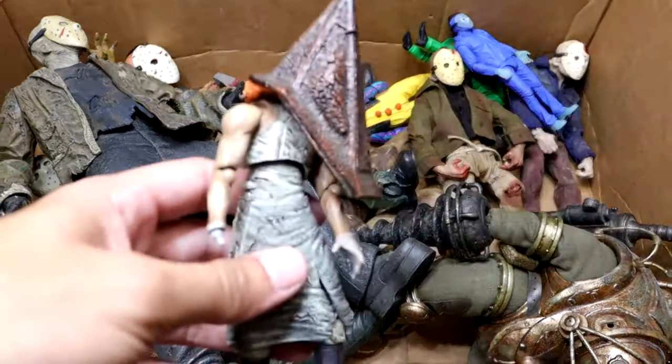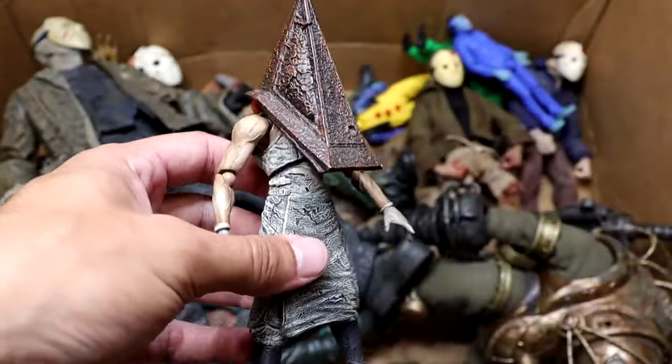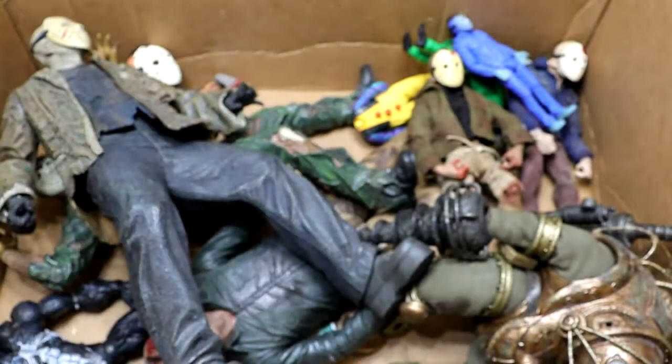Next up, we have the Figma Pyramid Head. As cool as this figure looks, it is awful — just super loosey-goosey, just terribleness. Very terrifying figure though. You got Pyramid Head, he's a cool guy, really cool weapon. I just do not like this figure. Not a fan of the figure at all.